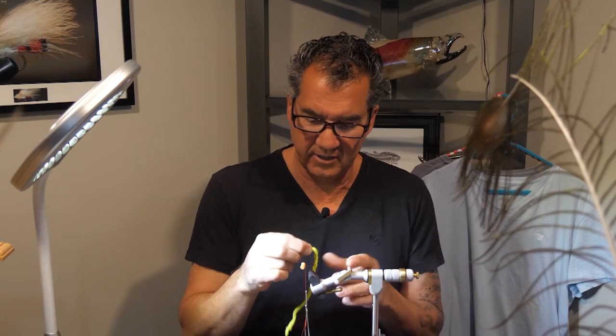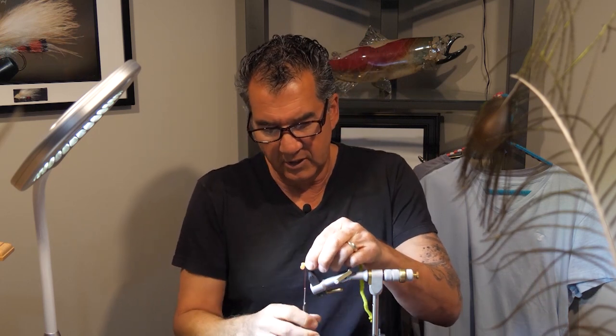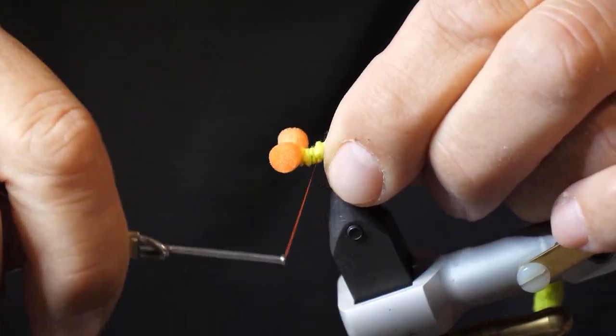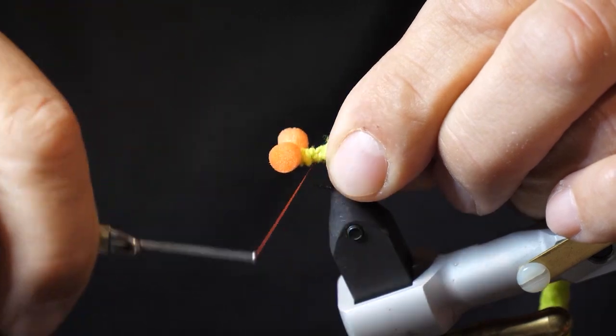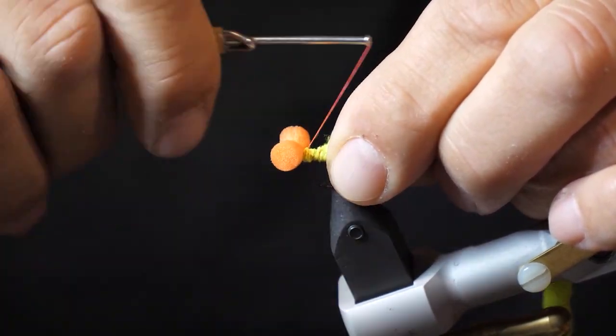Now that we have the eyes tied in, I've got my chartreuse mop material. I'm going to tie it in good — don't go right back, just tie it in barely to the bend of the hook. Just leave a small space for your body.